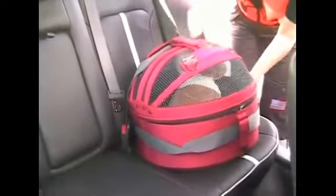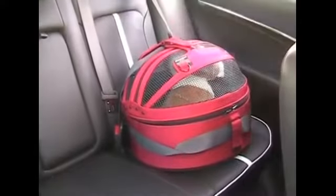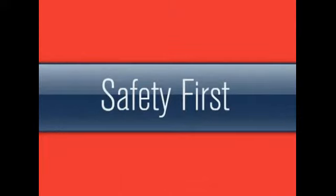Thus, keeping your pets, passengers and drivers safer, and helps our first responders to be able to remove the pet easier, making their job safer.